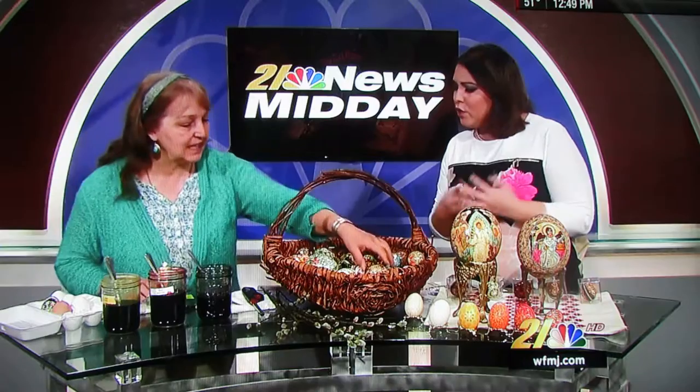Carol Novosel is here with us today to share some ancient art. It's called Pysanky — Pysanky art from the Ukraine. Welcome, Carol. Thank you, I'm so happy to be here. Thank you for coming.